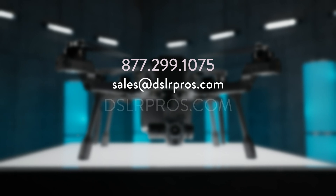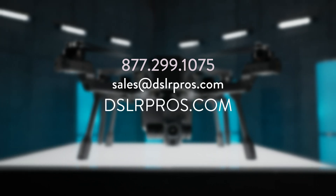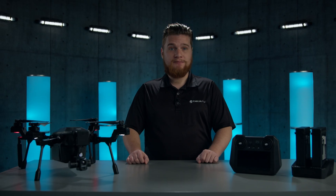If you have any questions about the Cirrus, give us a call, email us, or visit our website at DSLRPros.com. Thanks for tuning in, and we'll see you next time.